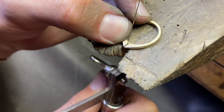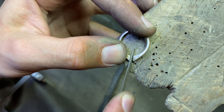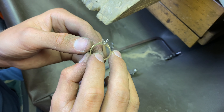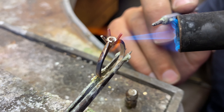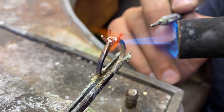I am getting rid of the tool marks by sanding all the surfaces. I am cutting the top of the ring and making a space for the setting to fit in. Test fitting the setting in the shank. I am soldering the setting and the shank.